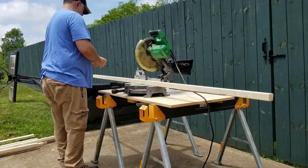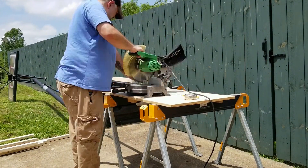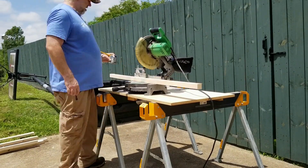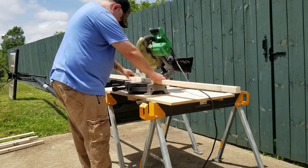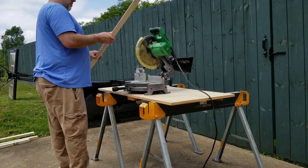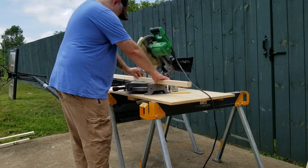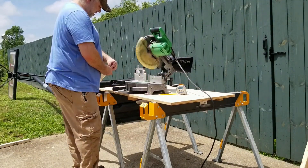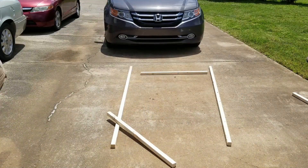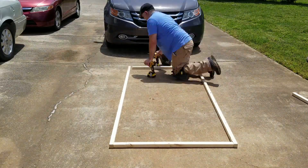For this rabbit tractor I'm starting off with 12 untreated 8-foot 2x2s. The rabbits will chew on this — there's nothing you can do about that — so untreated is essential. Six are cut down to 7 feet 10 inches, then I cut seven lengths at 40 inches, and finally six lengths at 23 inches for the uprights.